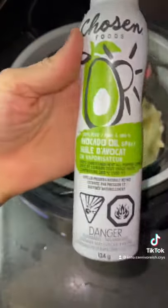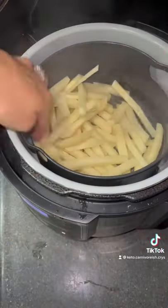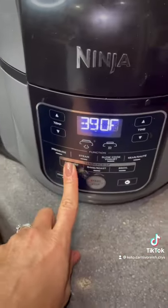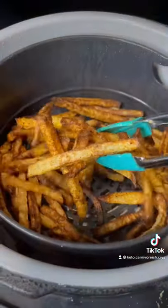I added the fries back and sprayed them with some avocado oil, seasoned them with seasoning salt, and then hit them with the air fryer option until they looked like this.